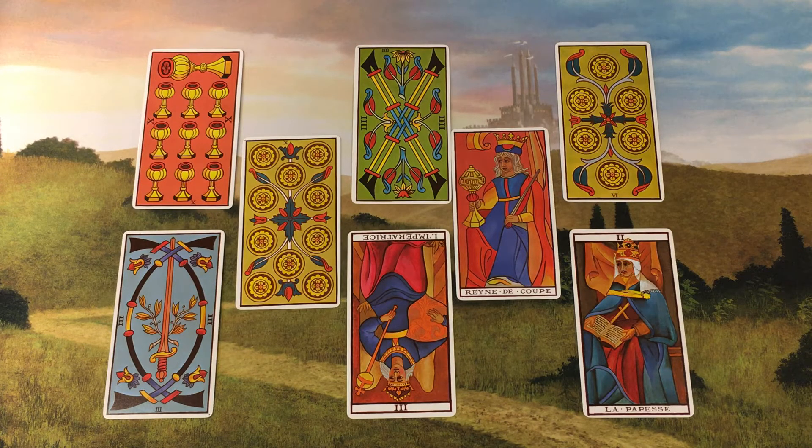And the card here in my sample reading is the Empress reversed. The Empress is another card of motherhood, but in the case of this querent, this represents her struggle for creative expression — her raison d'être.